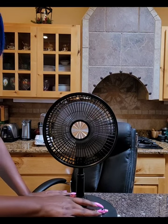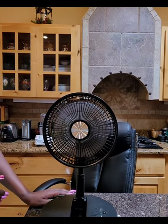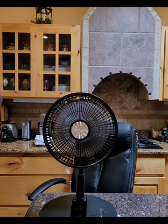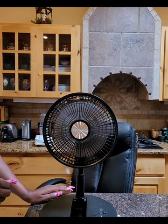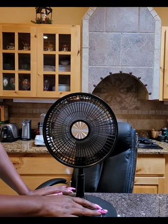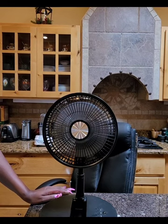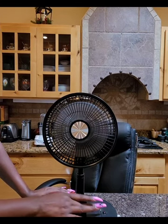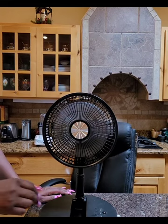You have to push the button to cycle through speeds. Two lights will light up to tell you that you're on speed two. Speed three — speed four. The fan is still pretty quiet even at higher speeds.